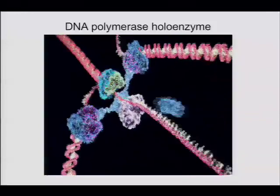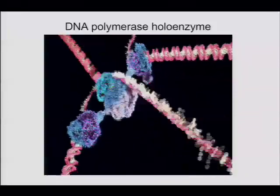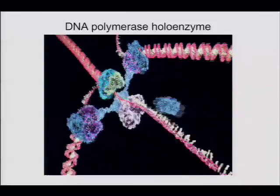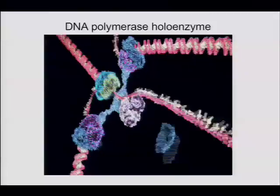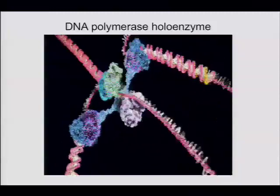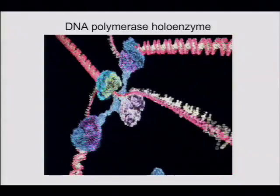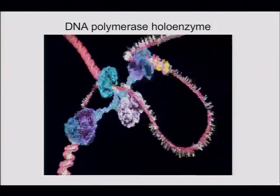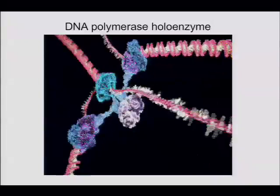I mentioned I was pretty sure that experiment had been done, and in fact it has — but in vitro, in a biochemical assay in a test tube. In the test tube, the concentration of primase does control the Okazaki fragment length. The more primase there is, the shorter the fragments, and the less primase there is, the longer the fragments.